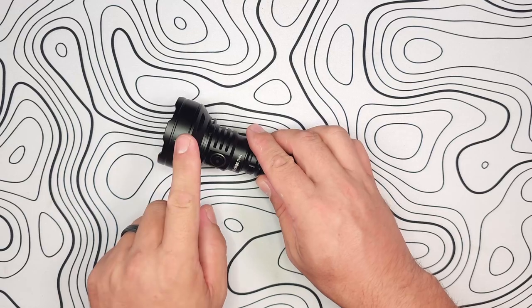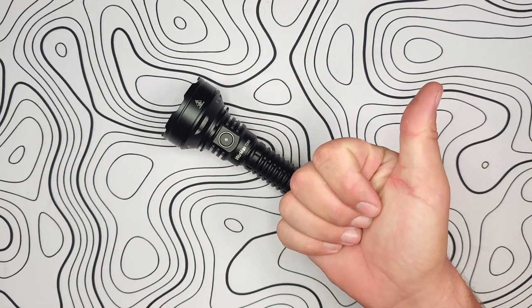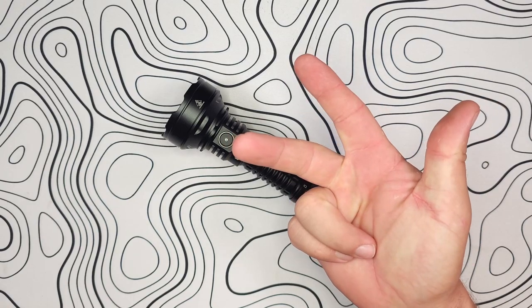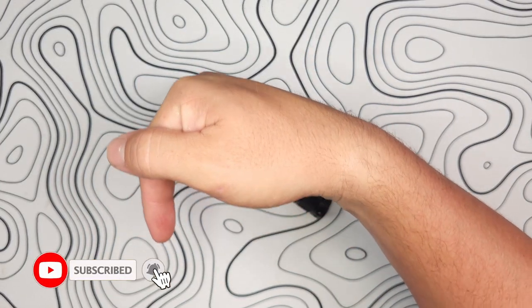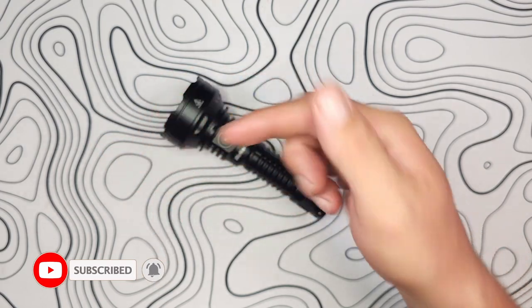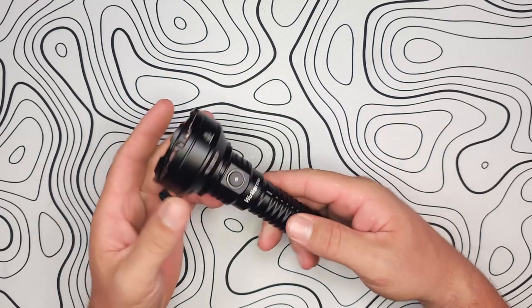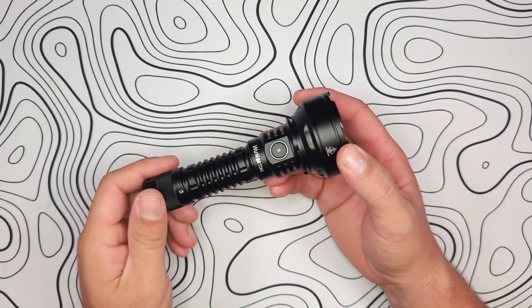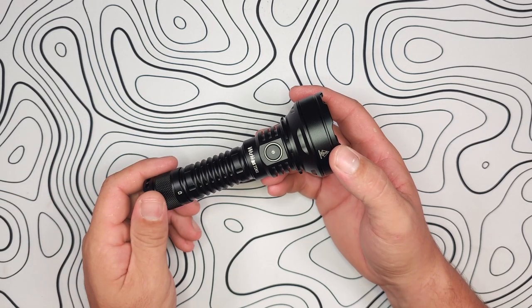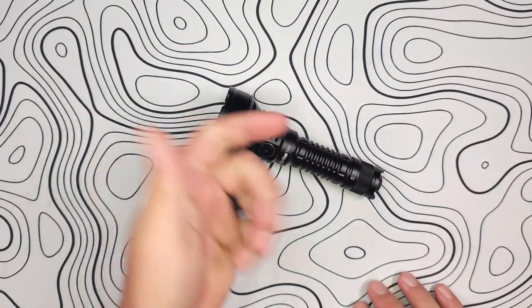That's my review of the Workos TD01. I would love it if you guys could like the video, share it with your friends, and subscribe to the channel. Click that bell so we can notify you when we put a new video out so you can be one of the first to watch it. And if there's a giveaway, get as many entries as possible so you can win yourself a new light. Thank you guys so much for being here with me today, and we'll see you in the next one.